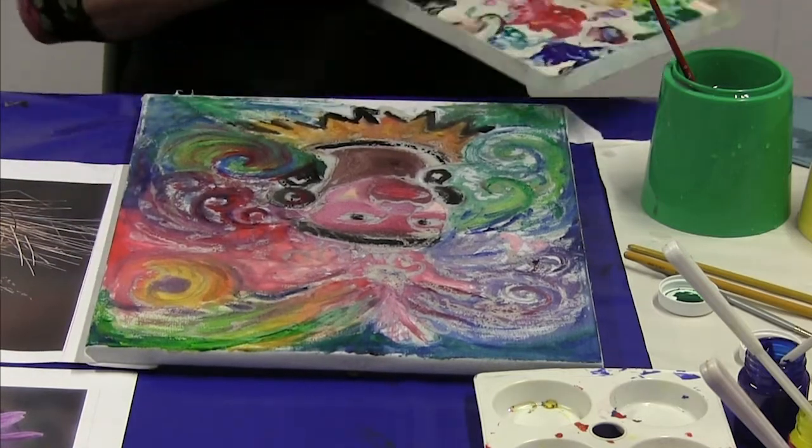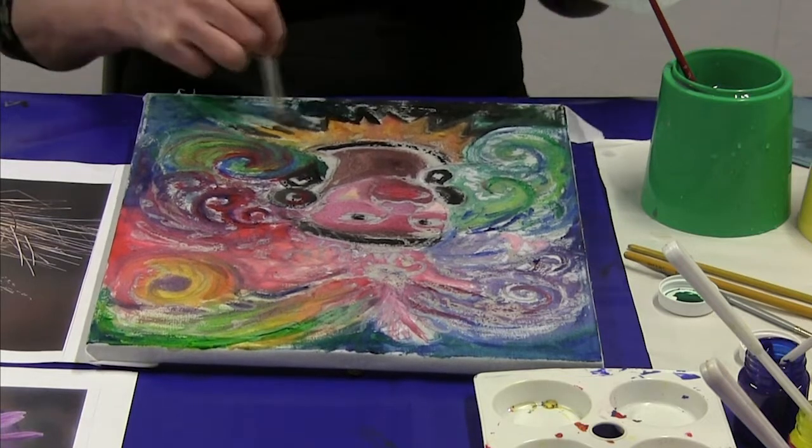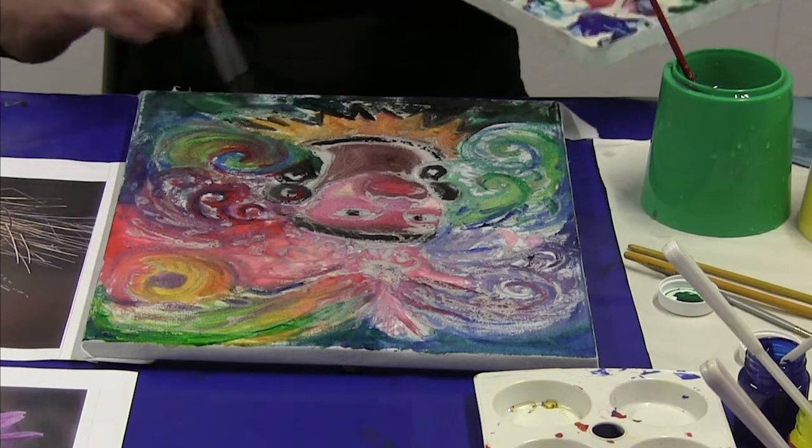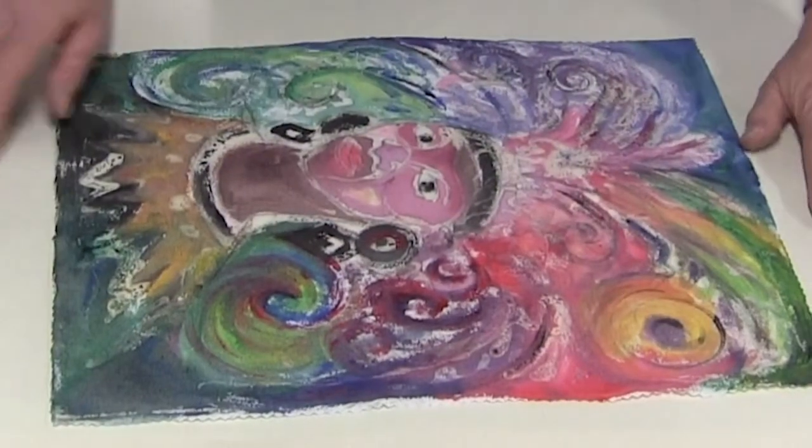The painting is finished and I'll now leave it overnight to dry. When it's dry, I'll iron it off.